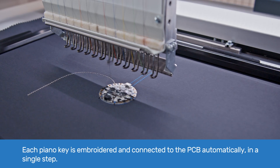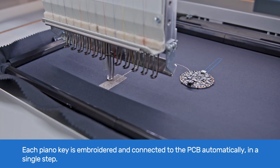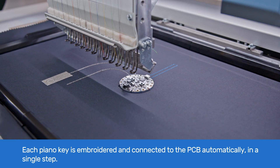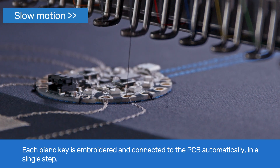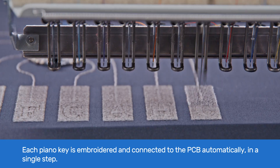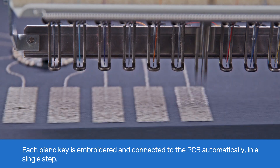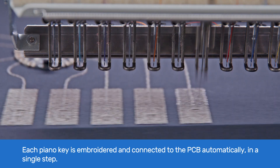The piano keys are realized as capacitive touch sensors. First, the conductive trace is embroidered and automatically connected to the PCB board. Here you can see how this is done in slow motion. Then, the key area is filled also with conductive thread. These steps are repeated for all keys.